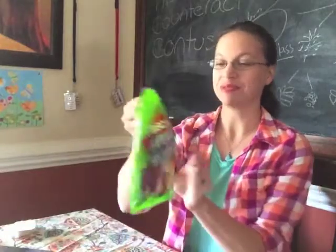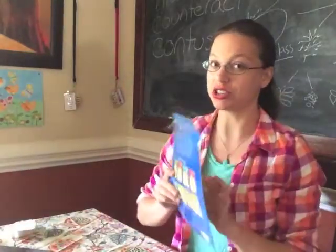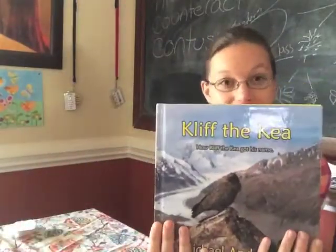She sent some stuff for my kids — got some candy, got a wall chart, which is awesome because my daughter is in kindergarten and she's just learning how to read. And also to help with reading, she sent a book. Now this is a book she said that her father wrote, so I am super excited to read it to my kids. Thank you, Crystal.